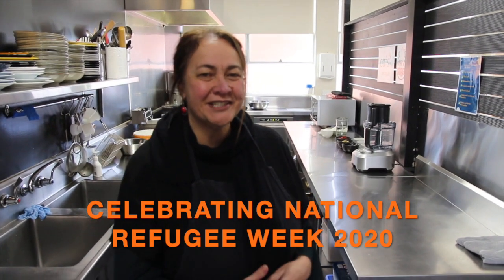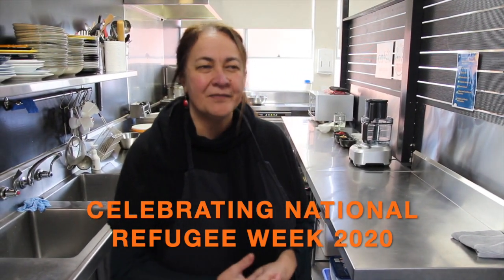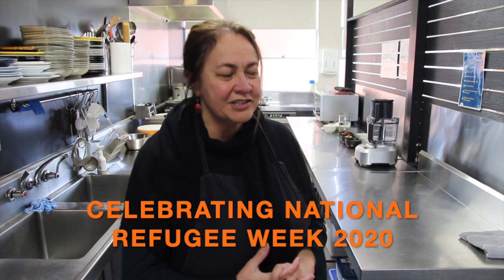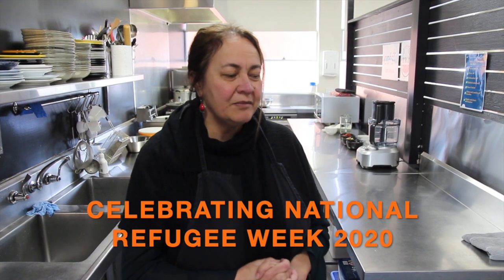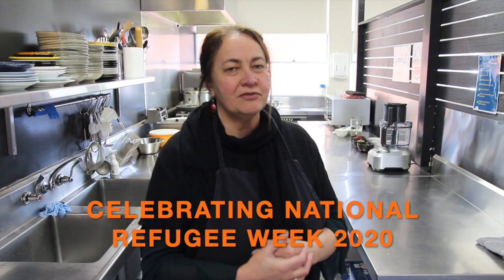Hi, I'm Cherie Pilkington from A Pot of Courage. A Pot of Courage was actually the result of a book called It Takes Courage that we'll show you shortly. A Pot of Courage consists of a team of women from many pockets of the world, and I'm happy to be the founder and coordinator of A Pot of Courage. Today I'd like to introduce you to two of our cooks.